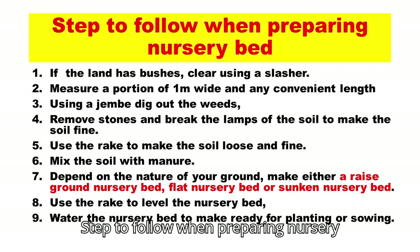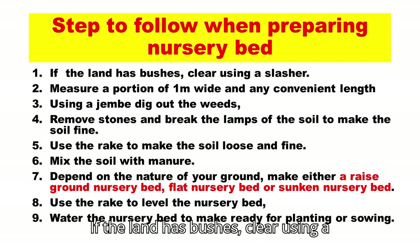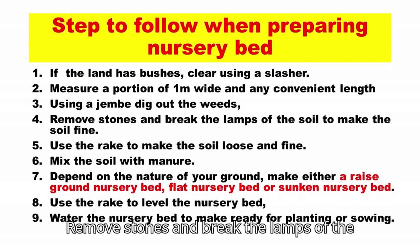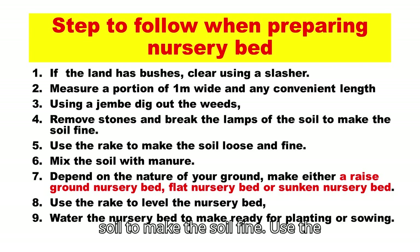Steps to follow when preparing a nursery bed. If the land has bushes, clear using a slasher. Measure a portion of one meter wide and any convenient length. Using a jembe, dig out the weeds. Remove stones and break the lumps of soil to make the soil fine. Use the rake to make the soil loose and fine. Mix the soil with manure.